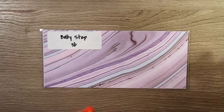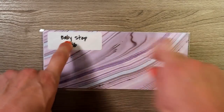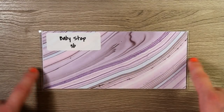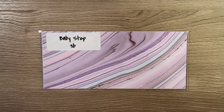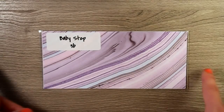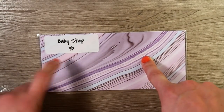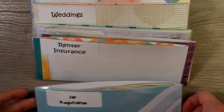After baby step three comes baby step three B, which we have an envelope for — this is saving up for a down payment on a house. We live here in California, so that down payment is quite an expensive one. As soon as we're done with baby step three, we'll continue saving up for baby step three B.